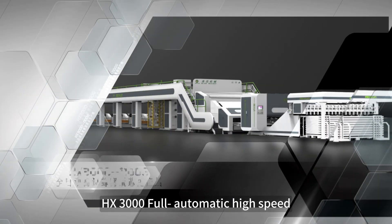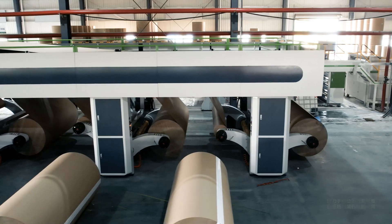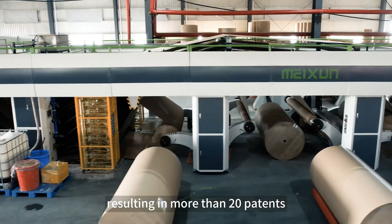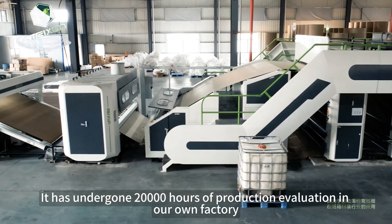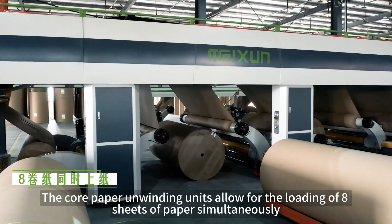HX 3000 full automatic high-speed honeycomb paper core production line. The equipment has undergone three years of research and development, resulting in more than 20 patents, with continuous technological breakthroughs and improvements.